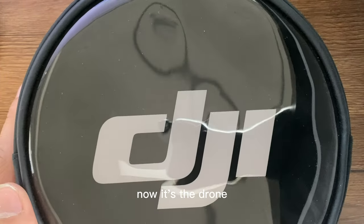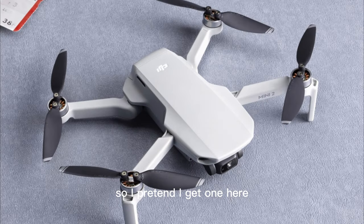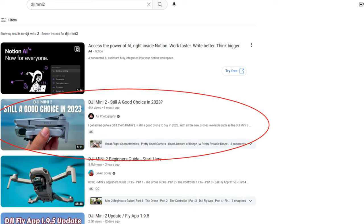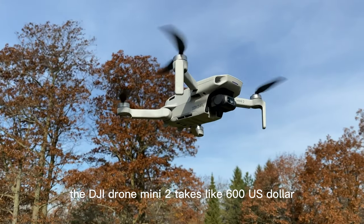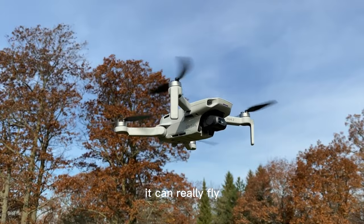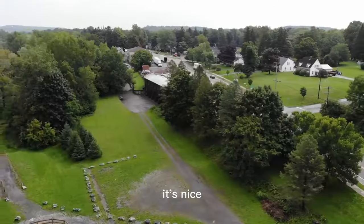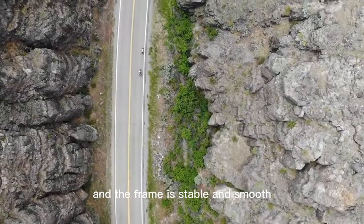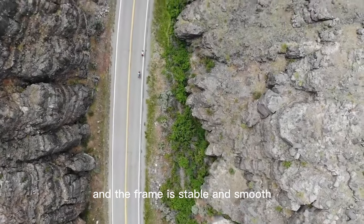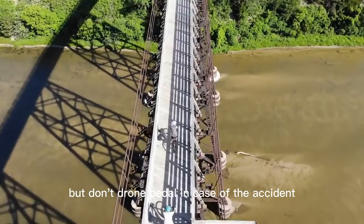Now it's the drone — it's not here. So I pretend to get one by using some YouTube clips to show you how it works. This is from Air Photography. The DJI Drone Mini 2 costs around 600 US dollars. It can really fly — size like your palm. It's nice. It could get tricky if you try to drone while pedaling at the same time, but the frame is stable and smooth. Don't drone and pedal in case of accident.